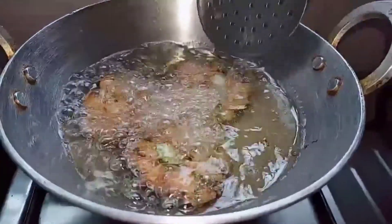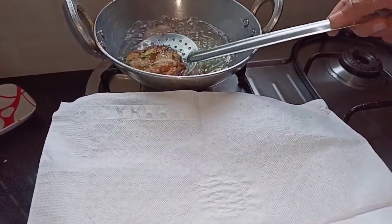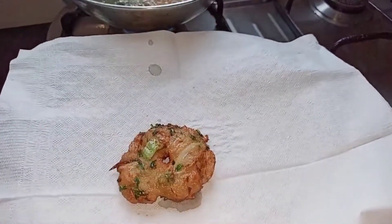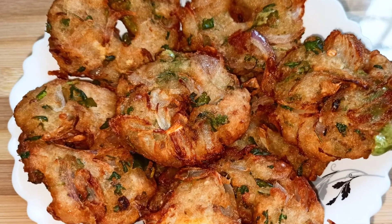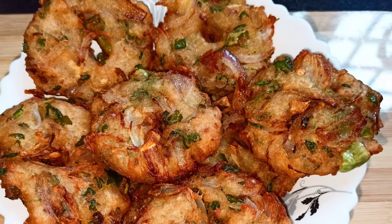Our vada has turned golden brown. Let's take it out, drain off the excess oil. The tea time snack poha bread vada is ready! If you like this video, do like, share, and subscribe.